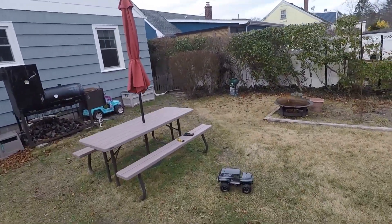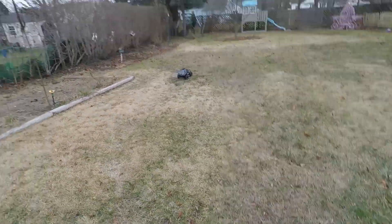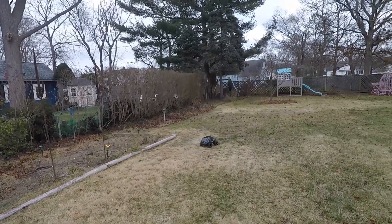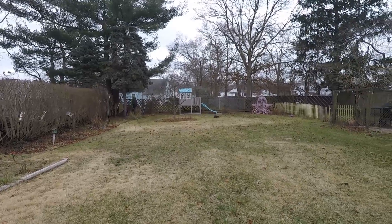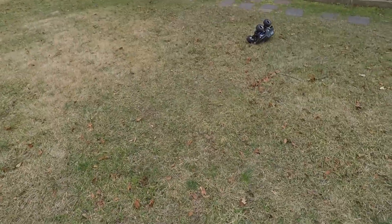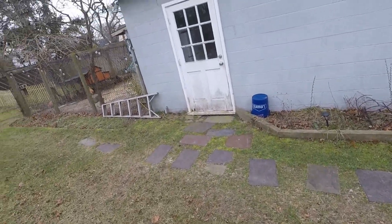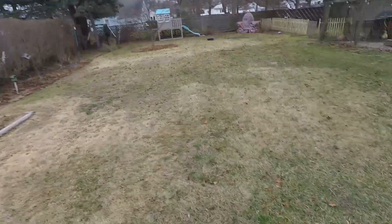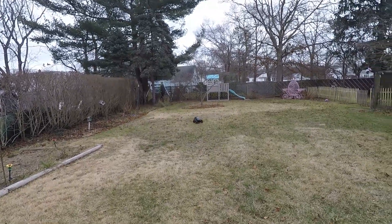She does wheelies on 3S, spins the tires a lot more, and a lot more rollovers. I wonder if the Monster Beetle tires would help out a bit, with those little nubs on.